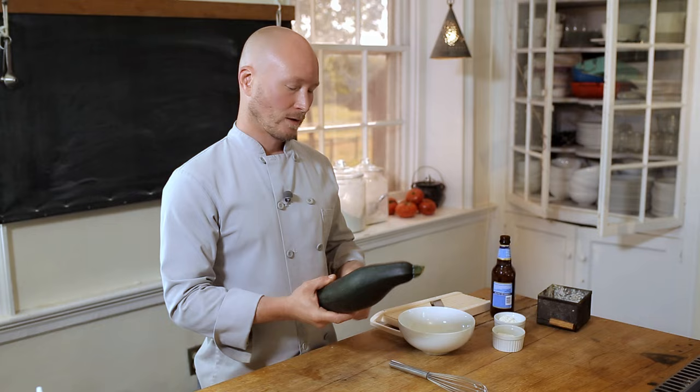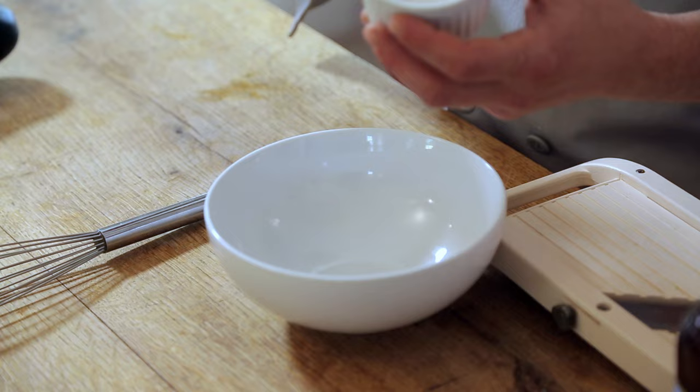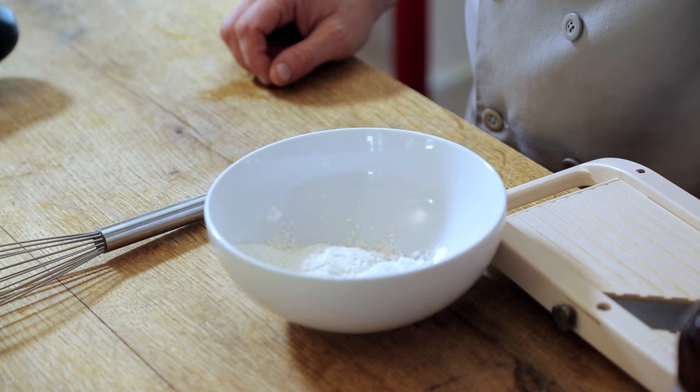The first thing we want to do is make our batter. We're going to use equal parts all-purpose flour and starch. I'm using potato starch, but you can use corn starch or rice flour too. That starch keeps it really crispy. I have a quarter cup of each, then a nice big pinch of salt — probably about half a teaspoon. Whisk together the dry ingredients.